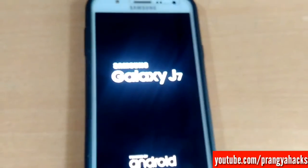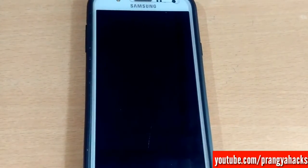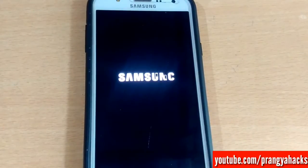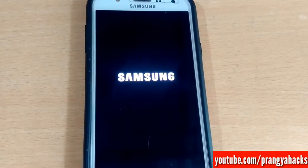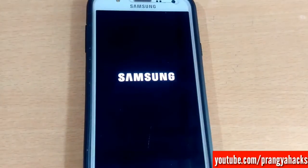The boot logo was normal, nothing changed in the boot logo. We can also get the stock boot animation in this ROM. Guys, the first reboot may take some time — you have to keep patience. First boot may take five to seven minutes, so let's come back when the ROM has booted.